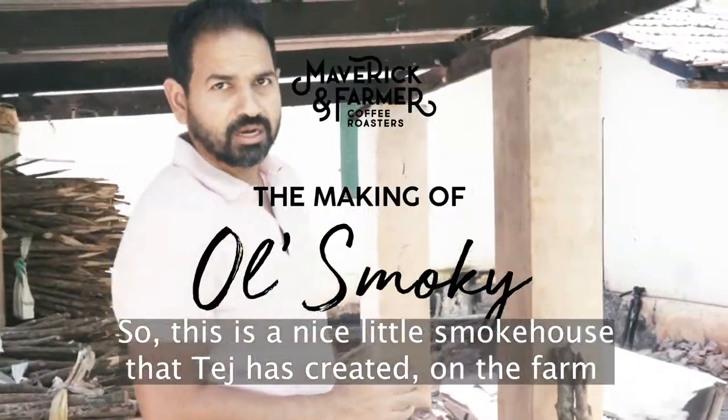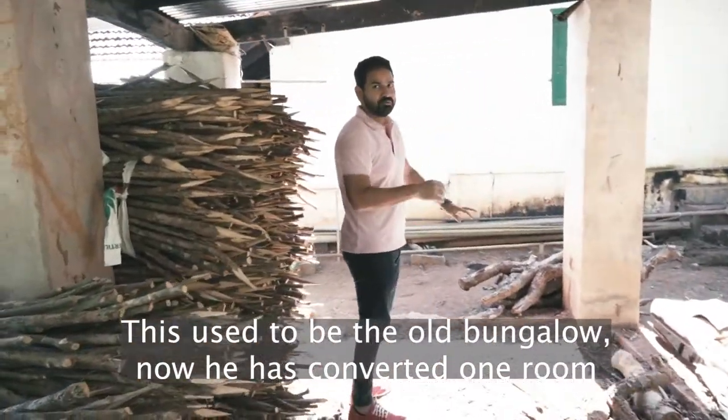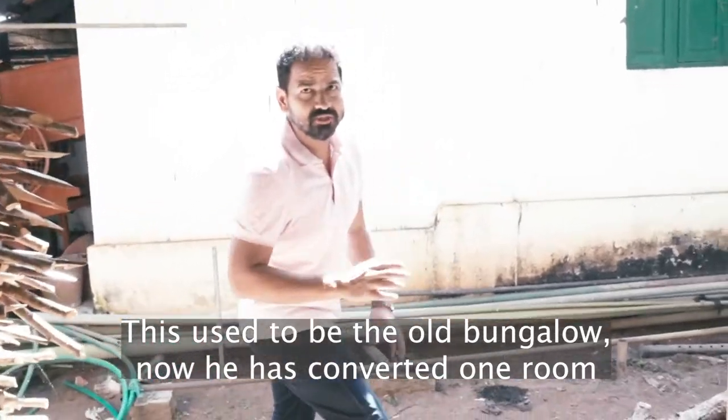This is a nice little smokehouse that Tej has created on the farm. This used to be the old bungalow, and he's converted one room into a little smokehouse.